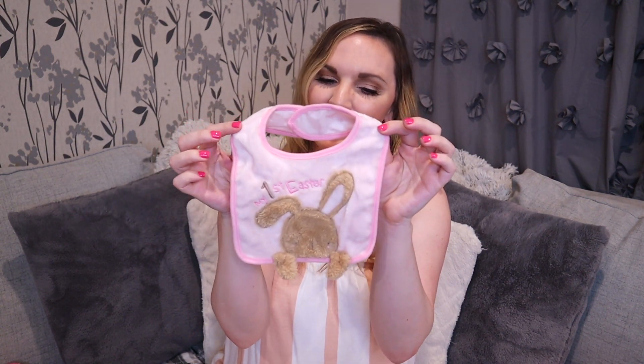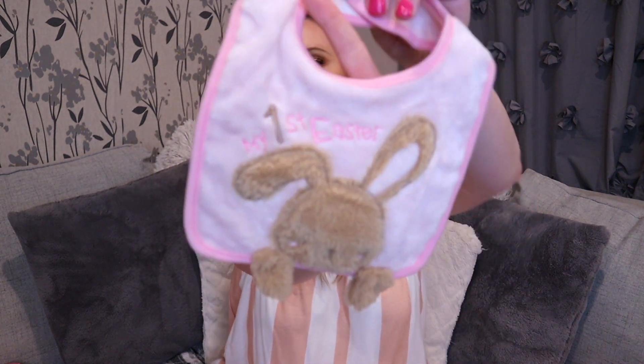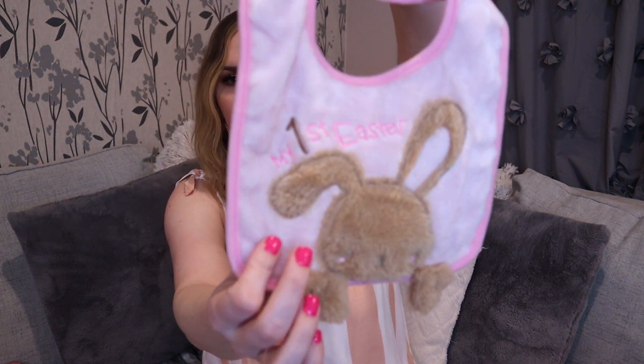I just thought that outfit would be adorable and perfect for spring and summer. My husband picked out this little bib that says 'My First Easter' — I thought it was really cute, he did a good job when he brought that one home. We just started introducing Charlie to more solid foods like baby food, and it has been very messy. The bib is very soft and velvety so it would get stained easily, so I'll probably just use it when we feed her bottles, but still super cute.